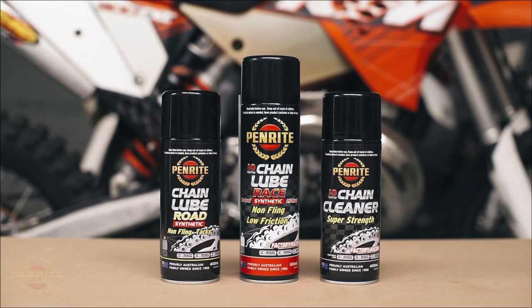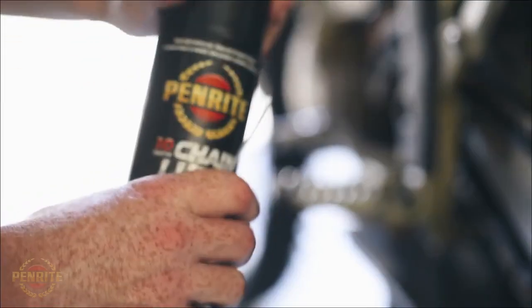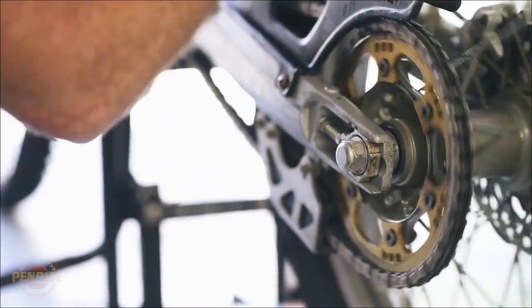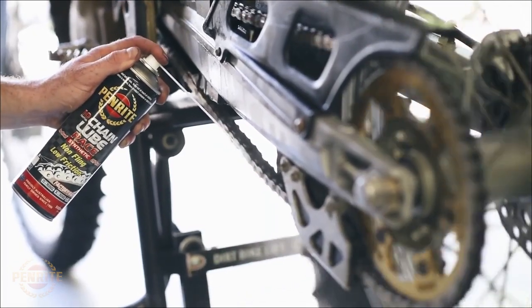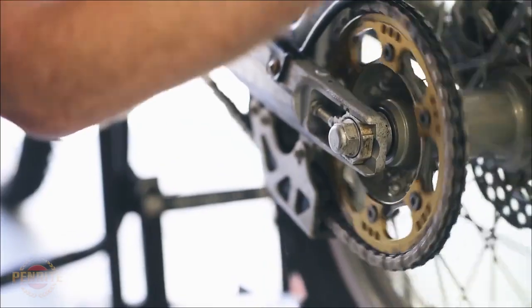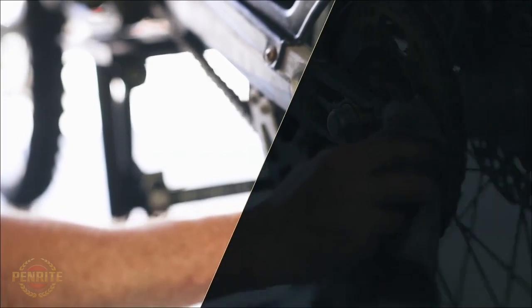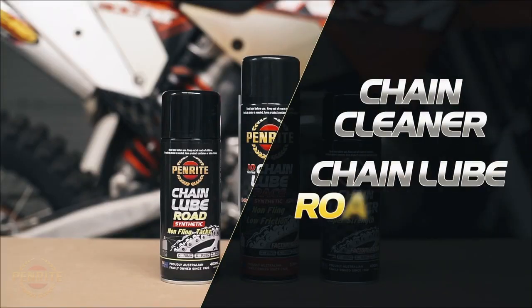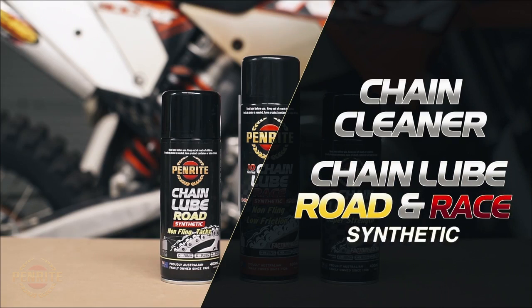A chain lube can now be applied by spinning the wheel with the bike in neutral and lightly applying the lube. For road bikes, Penrite Road Chain Lube is ideal, while trail or racing bikes will be better treated with the Penrite 10 Tenths Racing Chain Lube, which provides optimum performance and less adhesion of mud and dirt. Both chain lubes resist fling off, which ensures your chain stays lubricated for longer and your bike cleaner.